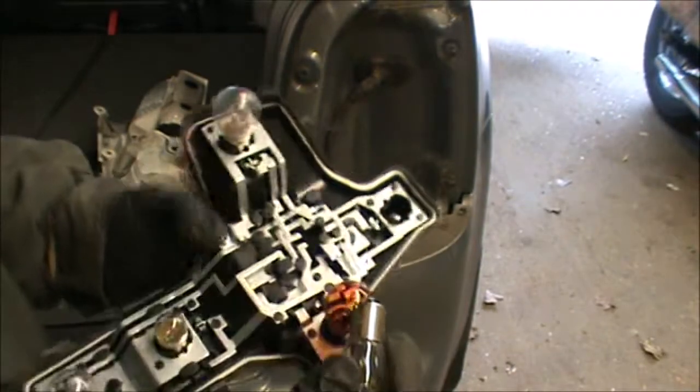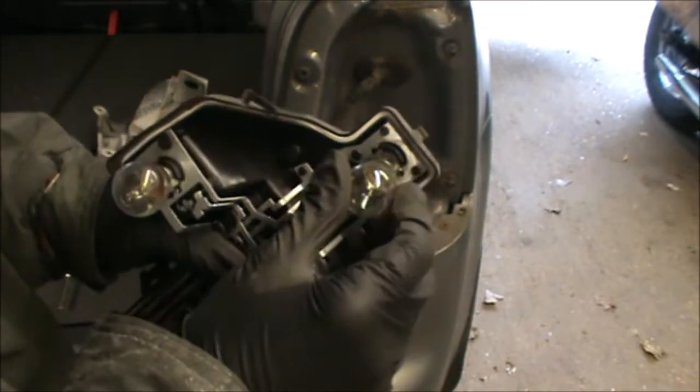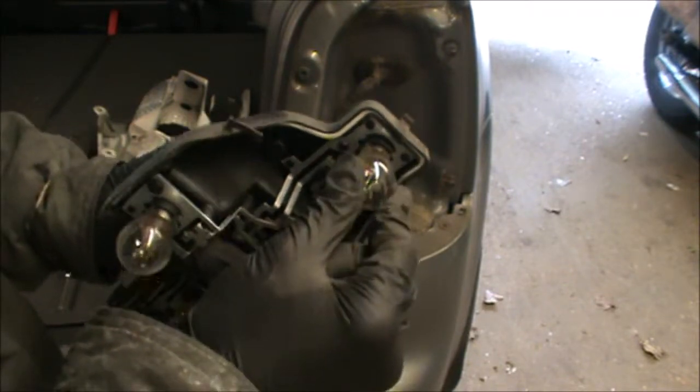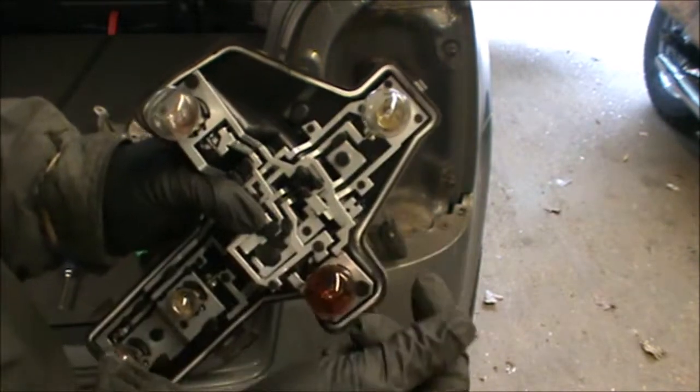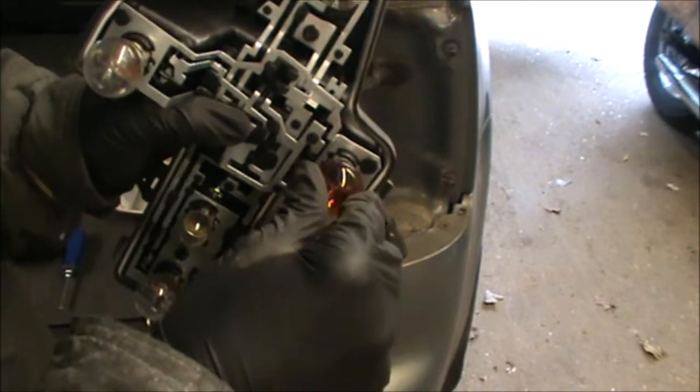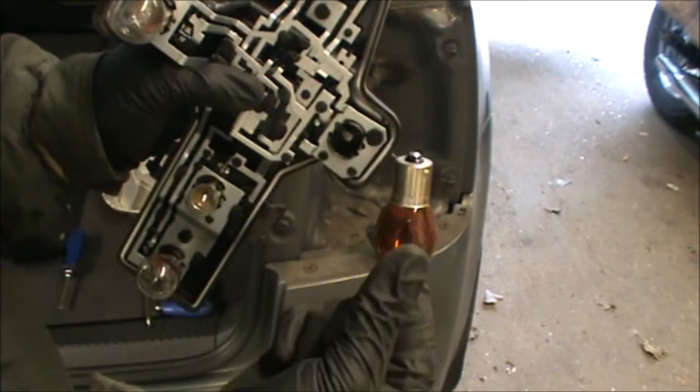So I've got my new bulb here. It's just a matter of getting it in there and pushing it down and twisting. And that's it. To pull them out is also quite easy — just push them in, push it a little bit, twist it, and they come out.